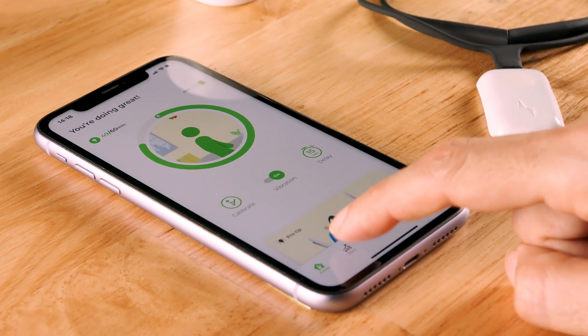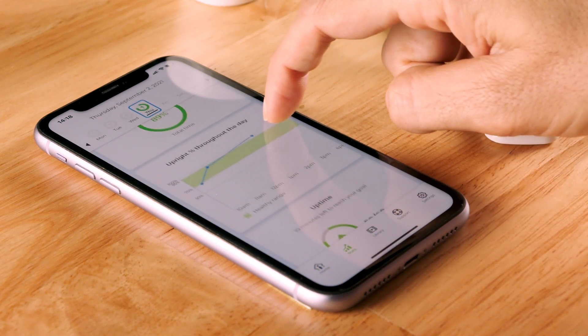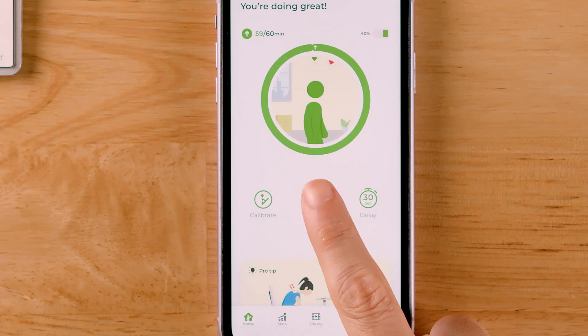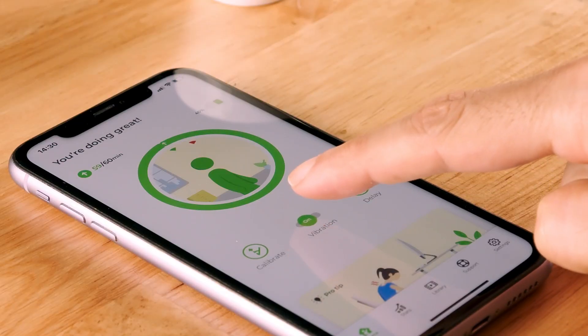It's important to note that either way, your Upright device will continue to keep track of your posture with or without the vibration. We recommend switching between on and off as much as needed to try and find your balance and most comfortable training.